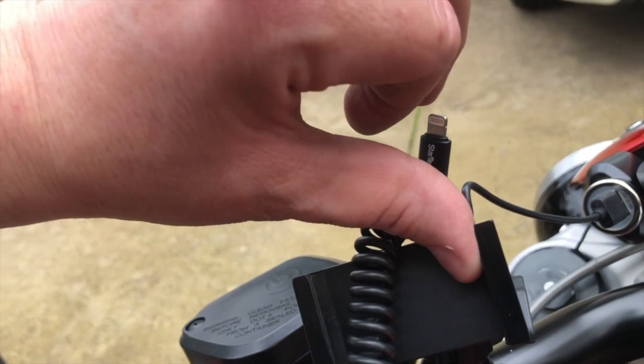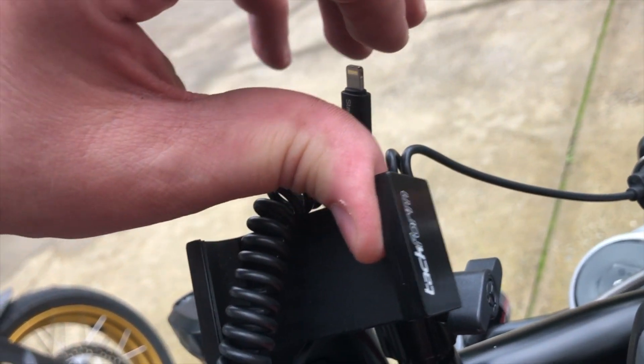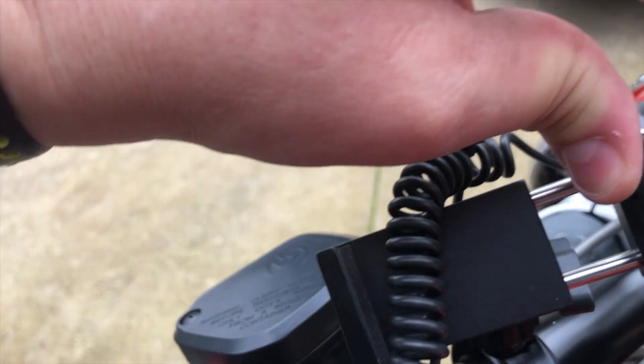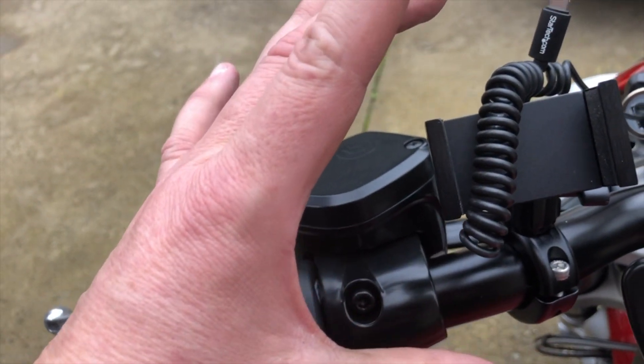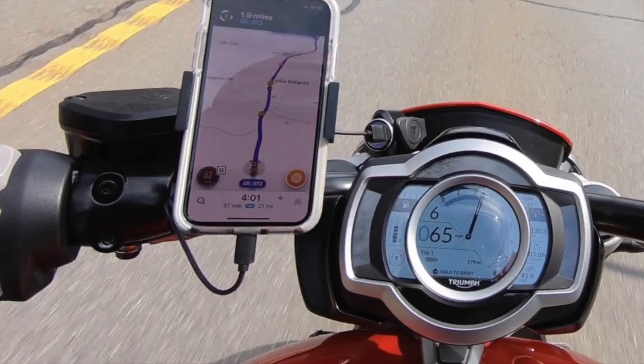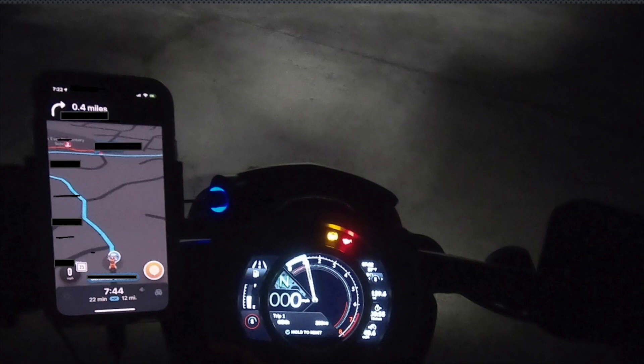The right-hand side just slides out — simple as that — and clamps whatever you want in place, either your iPhone, which sits right here. I'll do a screenshot of that so you get an idea of what it's like in situ.